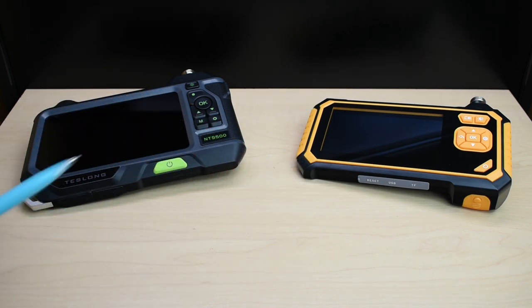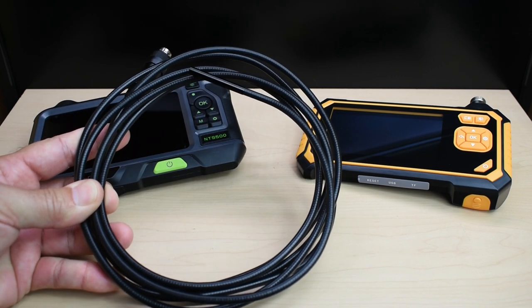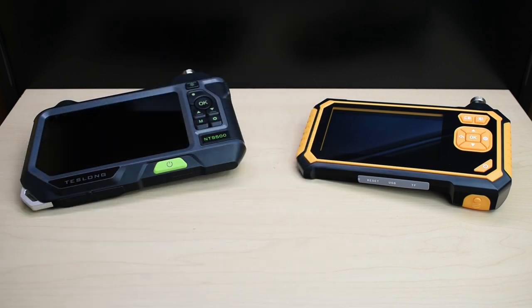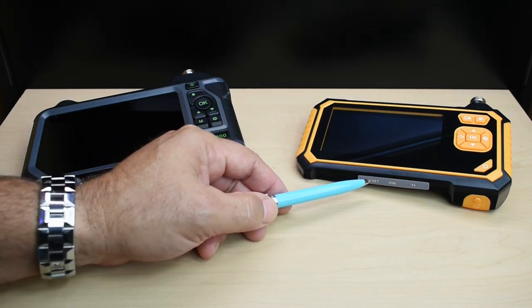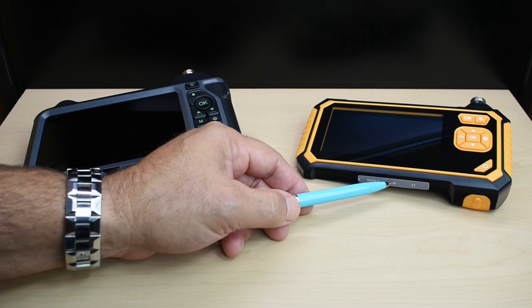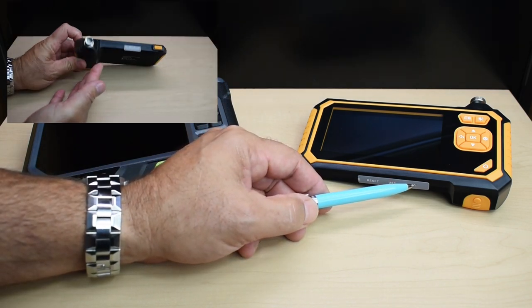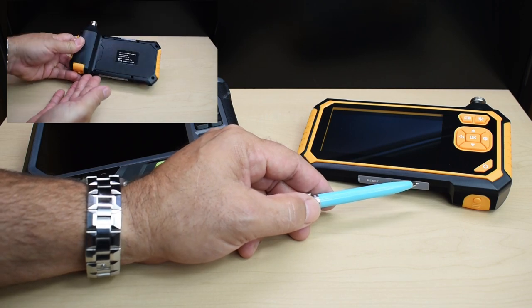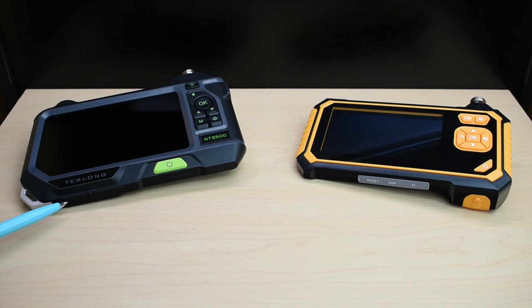According to the manufacturer, on the NTS 500 not only is the cable IP67 waterproof, but the entire unit is as well. You can see there's a rubber panel that pops open with a reset button, a USB charging port, and a TF slot for a memory card — the card is not included. With the older unit, a 32 gigabyte card is already included.